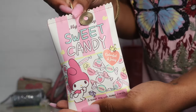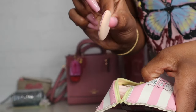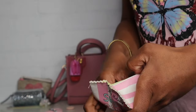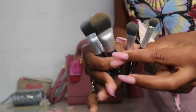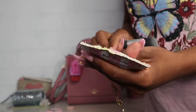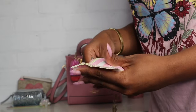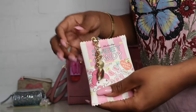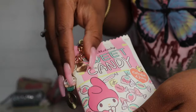Next, to go along with that, I have this little My Melody pouch. Inside I just have a little makeup sponge, a powder puff, and a few Sephora makeup brushes — they're the little child-size ones. So just in case I need to do a face anywhere, I have my little makeup tools all packed up and ready to go. I also have this little keychain on here with little sweets on it — I thought that was cute.